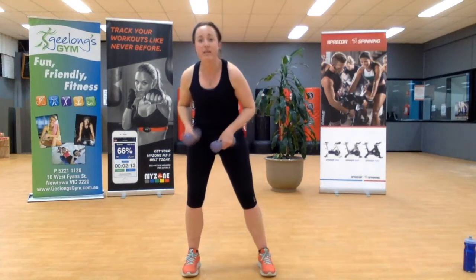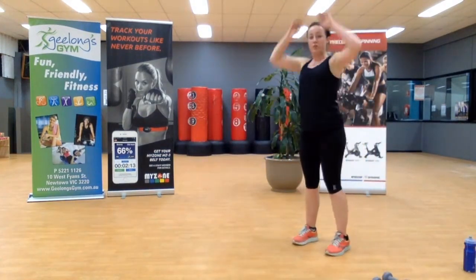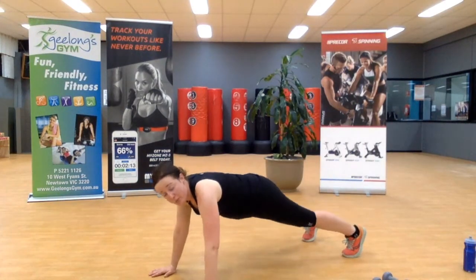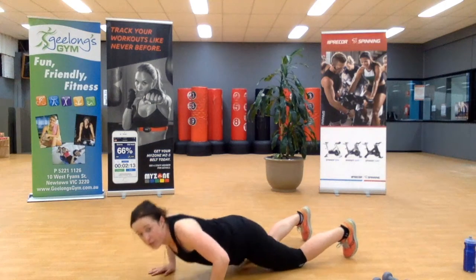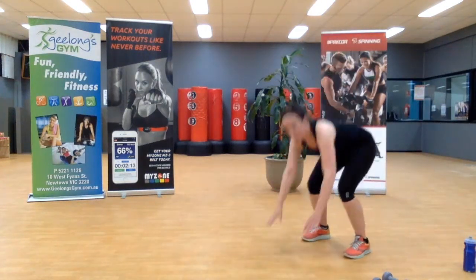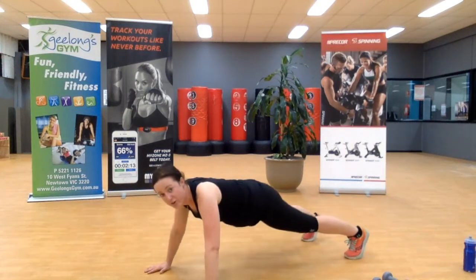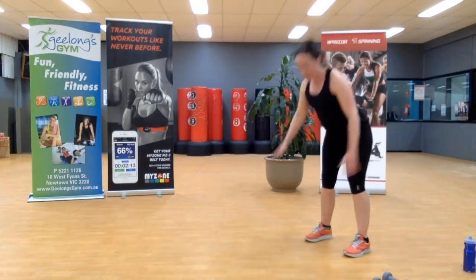We've got six minutes left — into the walkout with the pushup. We're reaching out nice and tall, walking out, coming into the pushup. If the pushup on your toes isn't your thing, drop to your knees, push out, back up into the plank and then standing. At least try one on your toes — you might surprise yourself. Last one.